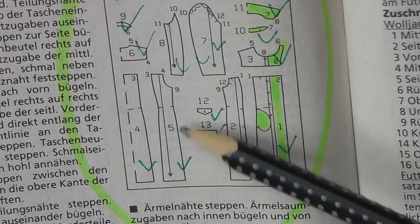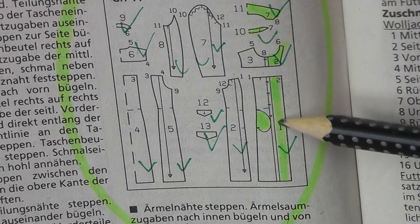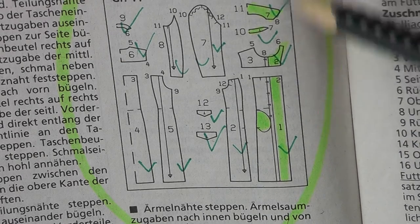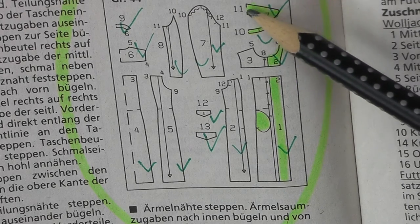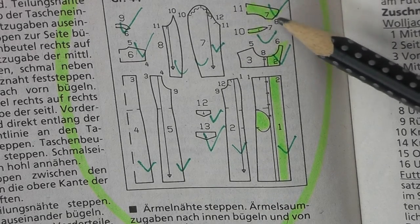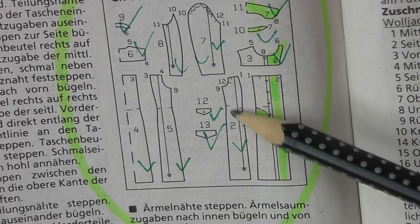I've highlighted the parts where I made changes. Normally the green part here — instead of interfacing — would just be folded inwards, so I didn't use that. I only use the space that is not highlighted. Also there's a pattern for the collar and for the small piece beneath the collar, which I didn't need because I made a different type of collar. The pocket is placed in the middle of the front piece in the original, but I made it on the side.